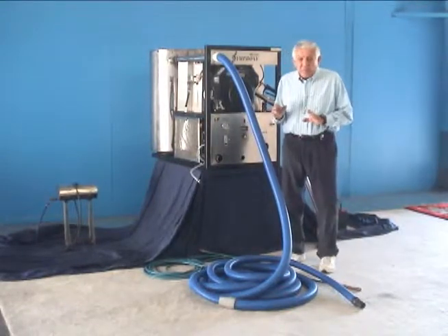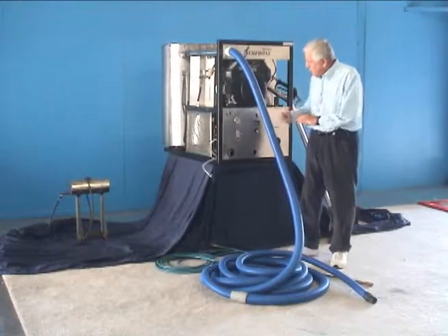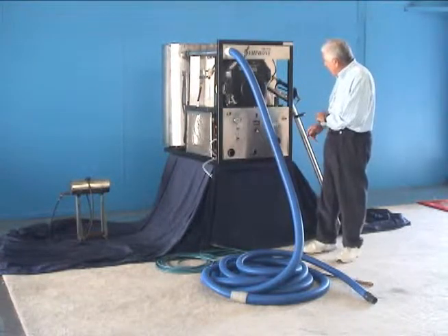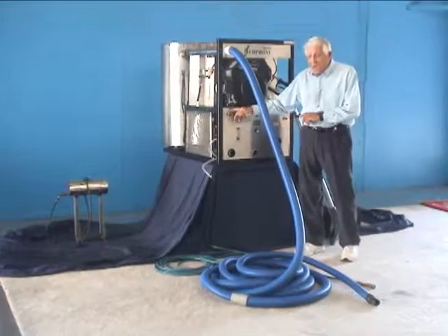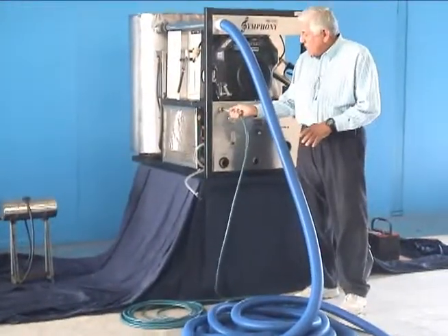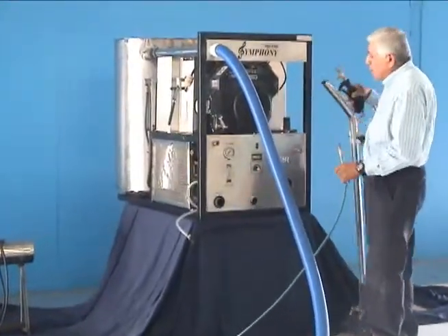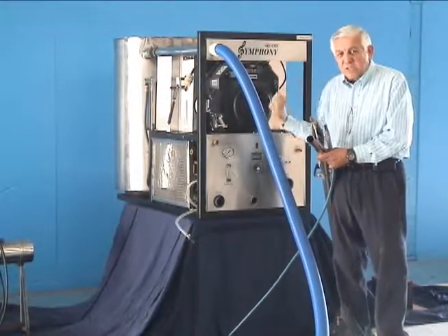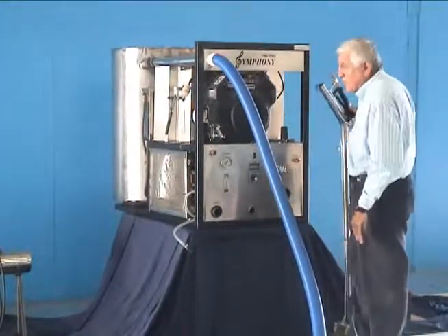For the machine to work, it needs water from an outside source. You bring water from the outside into your machine — it hooks up right here. Once you hook the water in, the water out connects right here via this hose. That side hooks up to your wand. Now you have water coming from the outside source to your machine and from the machine to your wand — that's what you need to run this machine.